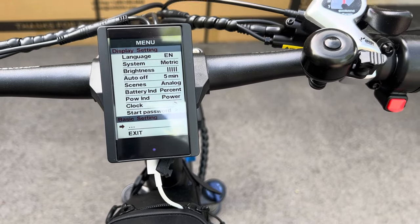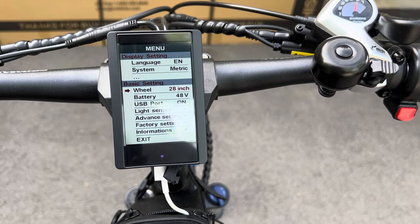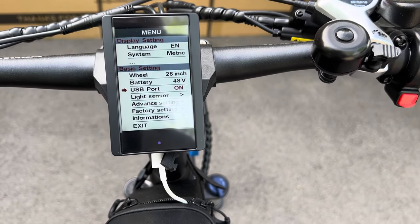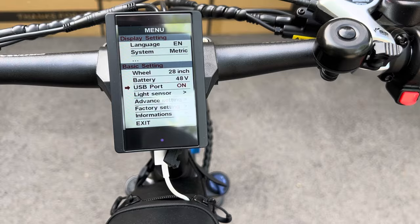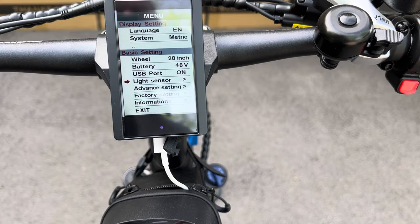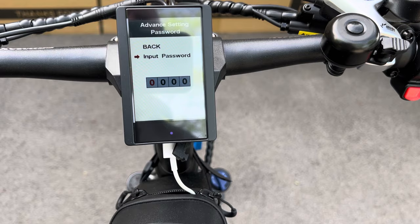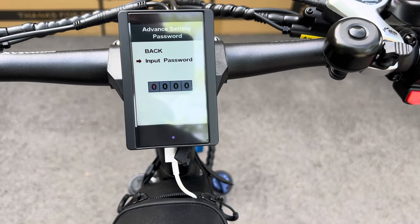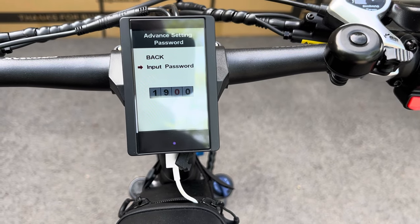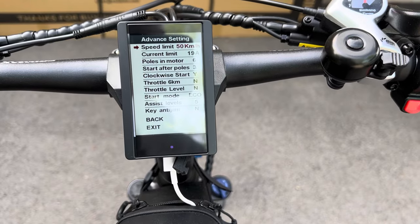Go to the three dots and press enter — it goes into another menu showing your wheelbase, the USB port underneath the screen, and light sensors for your headlight. Go into the van settings, click that, and enter the password: 1, 9, 1, 9. That gets you into your van settings.